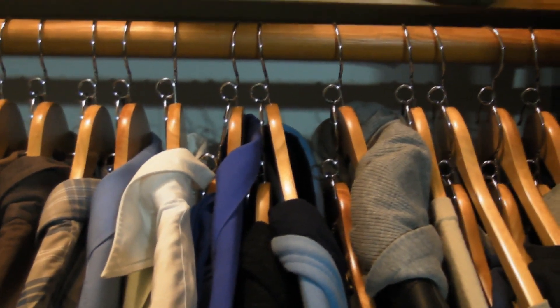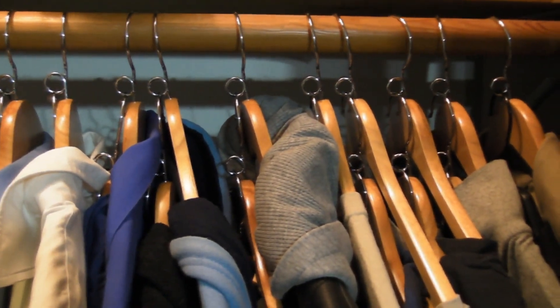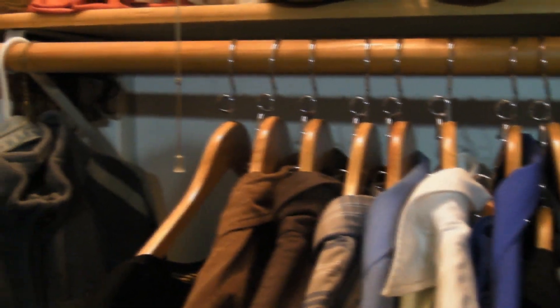At current market price, each one of these hangers costs anywhere from about a dollar to two dollars each depending on where you buy them. Even though they can be expensive, they really are worth the money for the amount of space they save you.